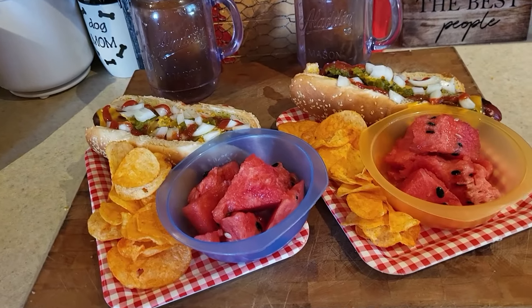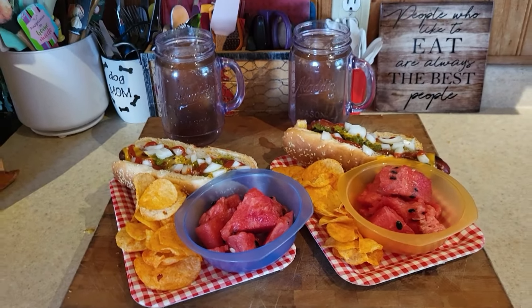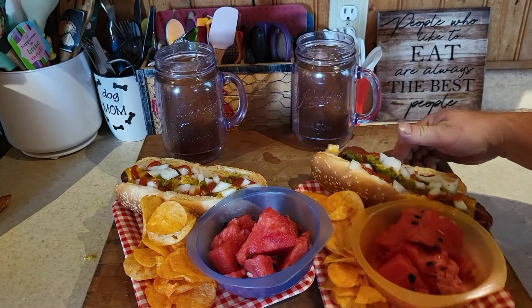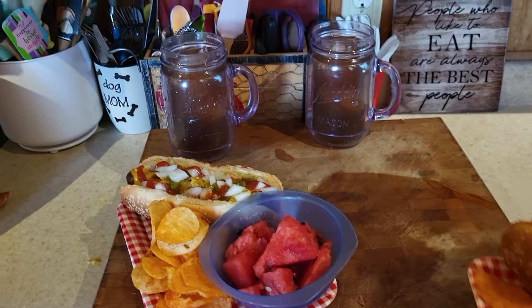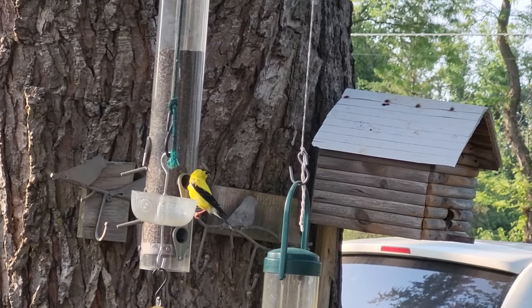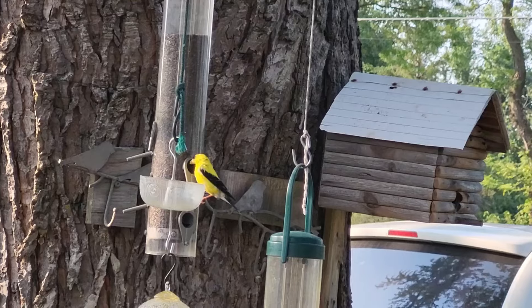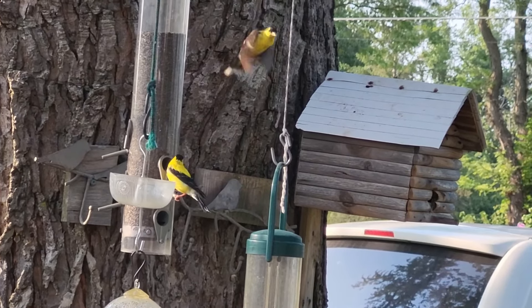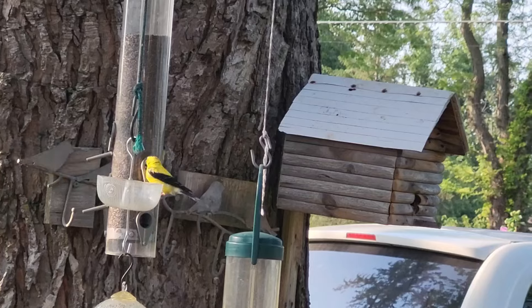There we go — we're going to go eat our summertime lunch. We can't get enough of those yellow finches, they're so pretty!